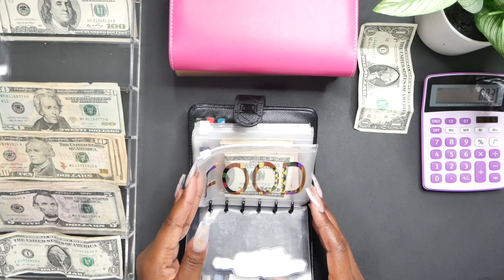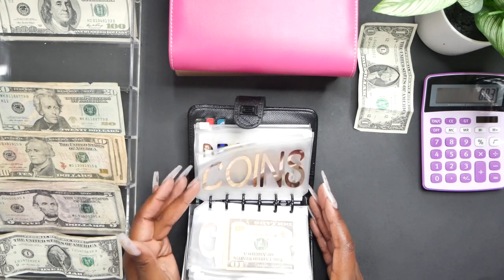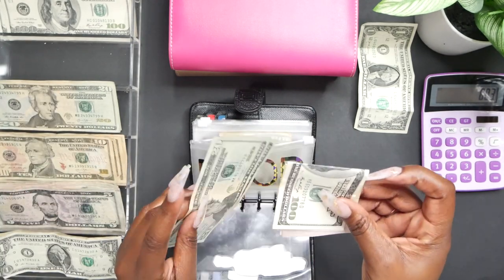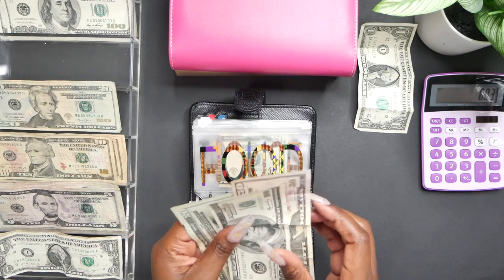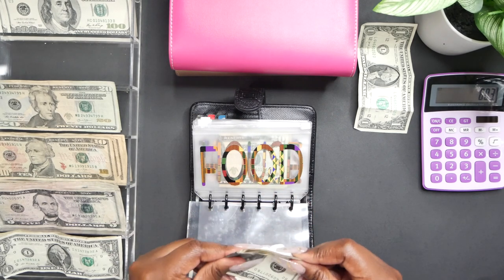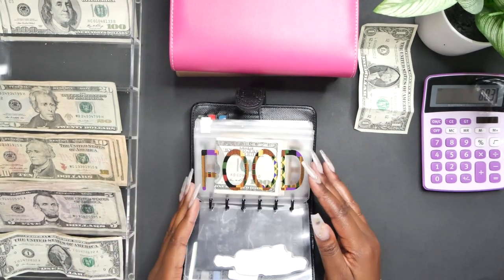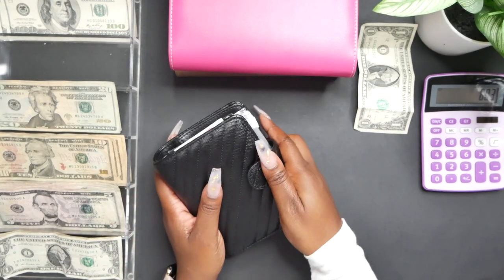Food also gets an extra $40 — I don't have a separate eating out envelope, so I'm adding $40 to the food envelope specifically for eating out. Sometimes I'm really busy and I can't cook, so that $40 is needed so I don't feel like I'm dipping into grocery money. Sometimes I need it and sometimes I don't, but right now I'm in a season where I need it. That's it for my daily envelopes.